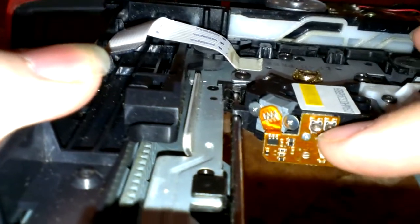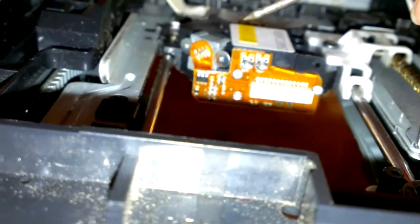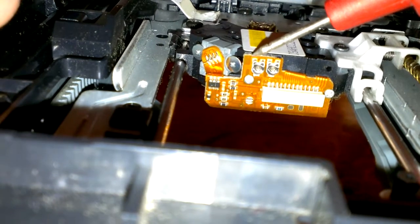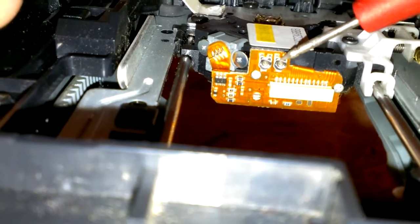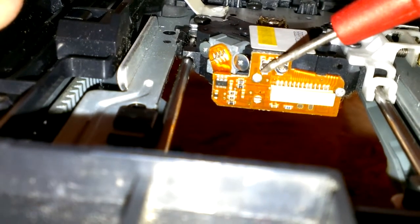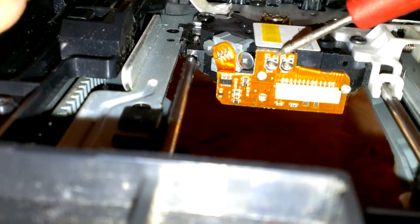What you're looking for, once it's upside down, is the top left potentiometer — this one here. The two contacts you want to put up to your multimeter are the top left one and the top right one. This one is only for the CDs; this one is for the DVDs. So you want to put your multimeter up here and right there.